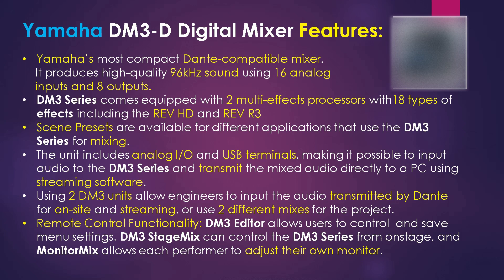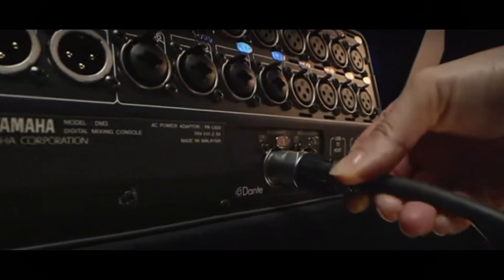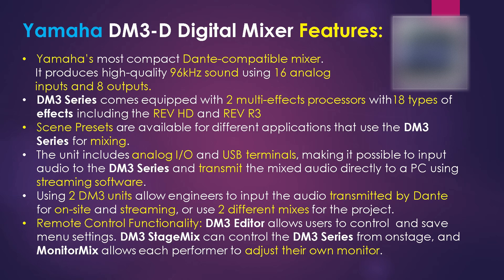The DM3 series condenses features needed for streaming inside a compact housing. This unit is equipped with analog I/O and USB terminals, making it possible to input audio to the DM3 series and transmit the mixed audio directly to a computer using streaming software. The Dante-equipped DM3 is ideal for standalone operation as well as for use as part of a larger streaming system. For example, using two DM3 units allows the engineer to input audio transmitted by Dante for on-site and streaming, or you can use two different mixing consoles for the project.